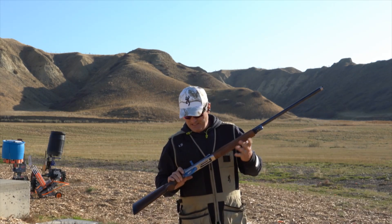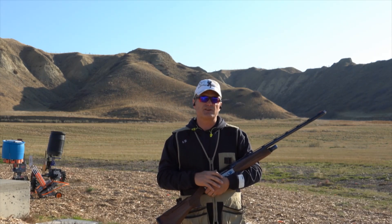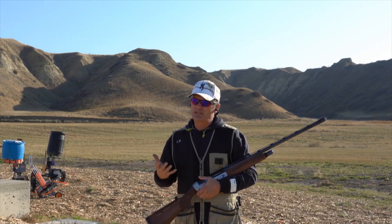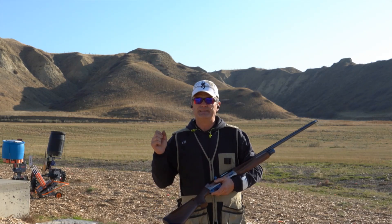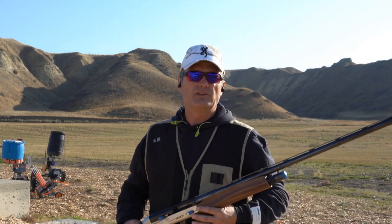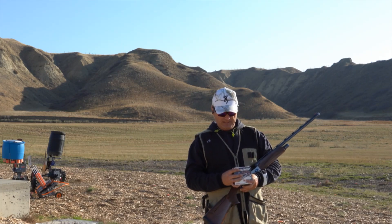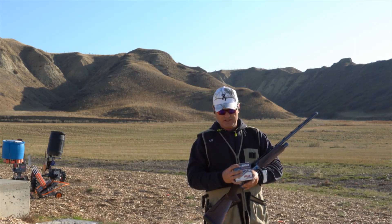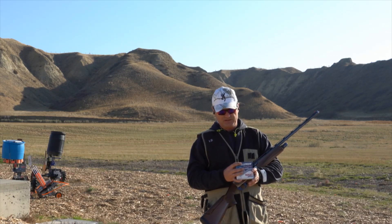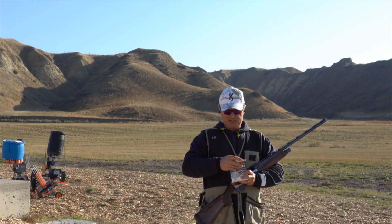This gun has been pretty good with the light target loads. I've been trying to play with it a little bit, but I do get jams every now and then. I'm going to play with this a little bit more and grab some more ammunition — maybe some Challenger rounds. What I have is number eights, one and one-eighth ounce, three dram, 1200 feet per second — the Challenger target loads.